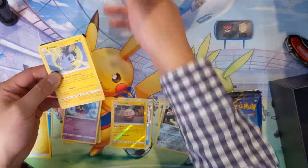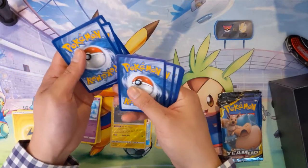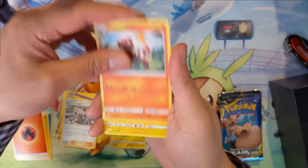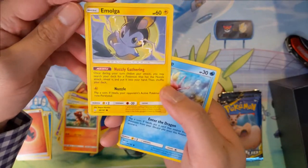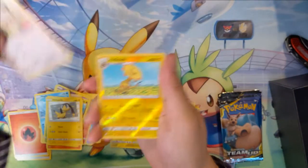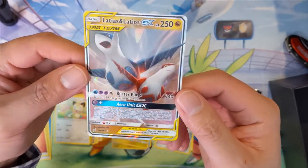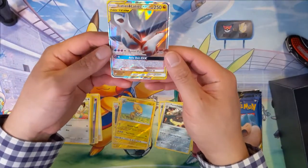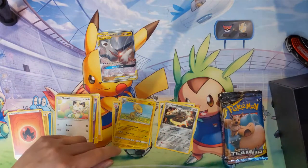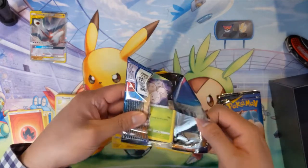So far no hits. Elite trainer boxes are very hit or miss — they don't have that many packs. The pull rates... you shouldn't really have any expectations. It could be anything, and it feels really bad when you end up with nothing to show for your trainer box. Emolga — pretty cool art. We have a Magikarp, Exeggcute, Helioptile, Meowth, Heliolisk reverse. And our first tag team card — we got Latias and Latios! The card has discard three energy, which feels too expensive, but Latias and Latios were always a confusing duo — they look like rockets.